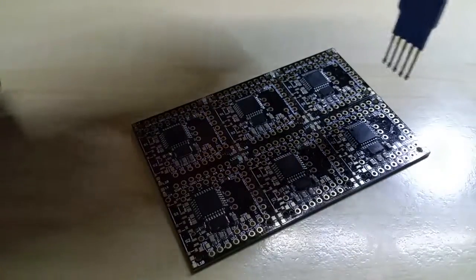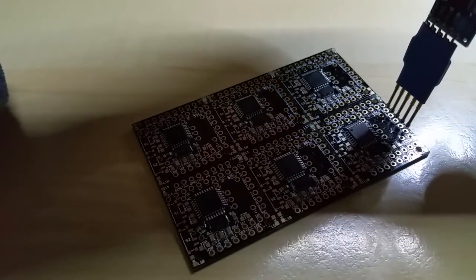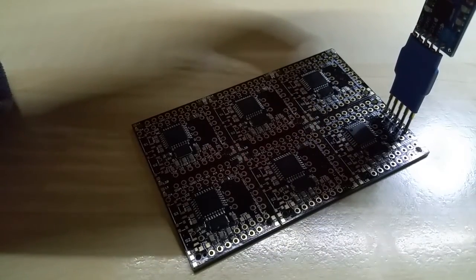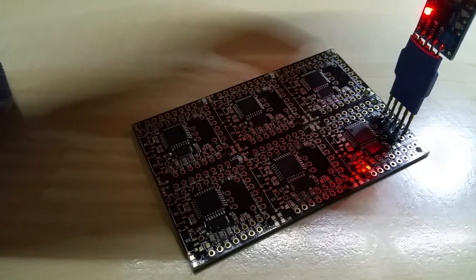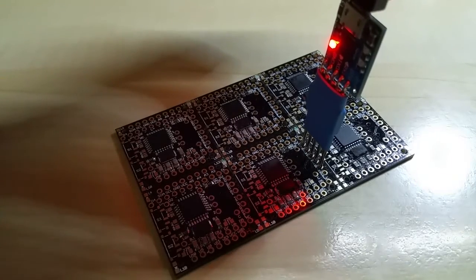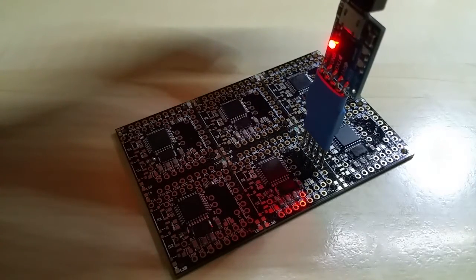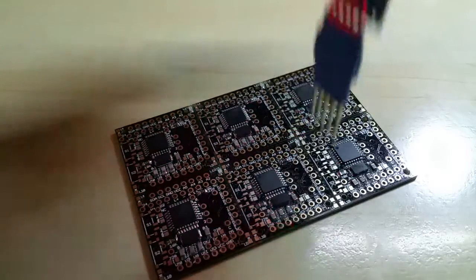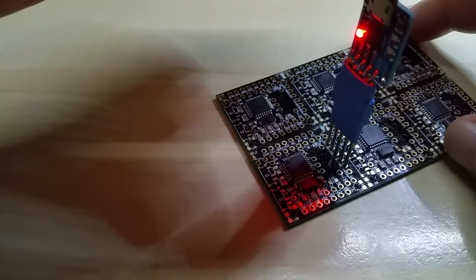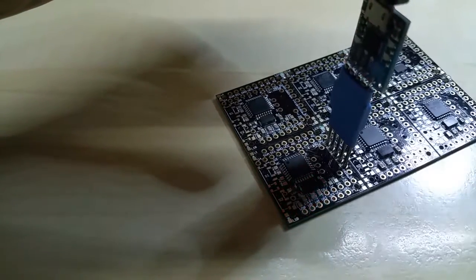I'm connecting two pins, then I click upload, and you will see the RX/TX LEDs blink. This is it — finished. Next one: upload. No need to push any reset buttons, nothing.